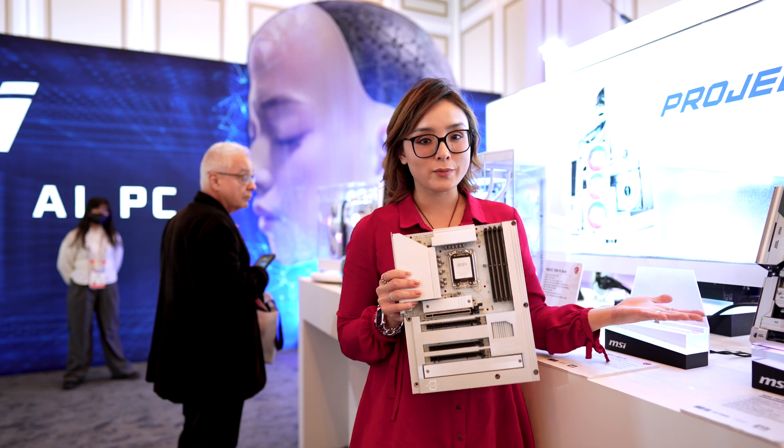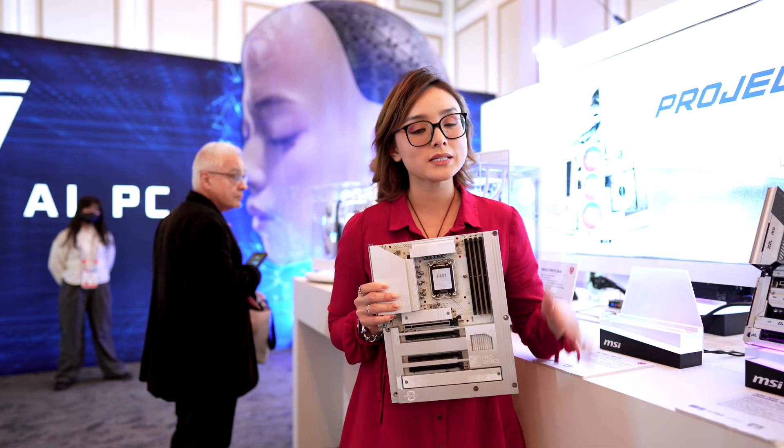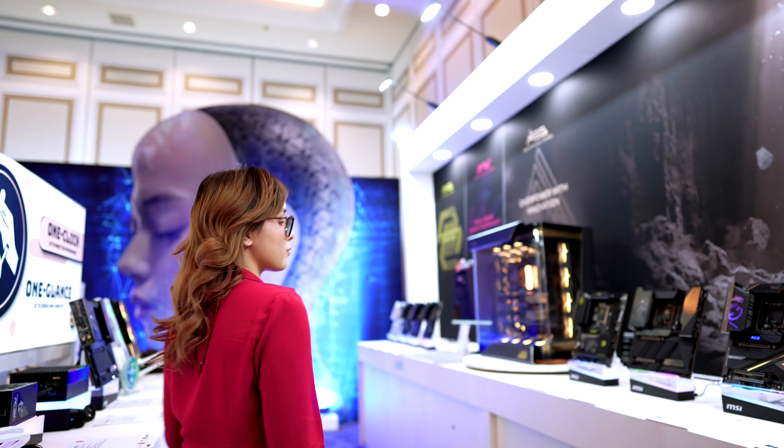All of the Project Zero motherboards on display here are Intel boards. However, the AMD boards will be coming out in Q2. Alright, let's check out the rest of the motherboards.